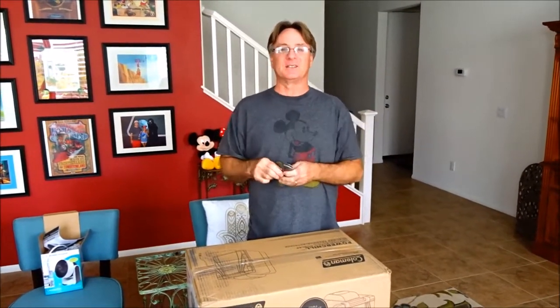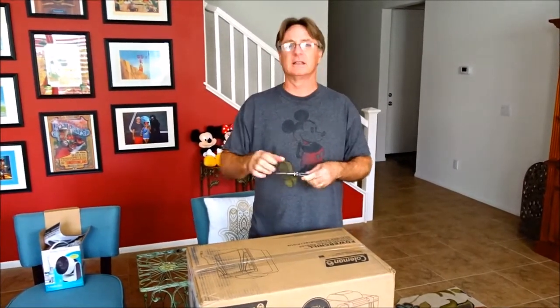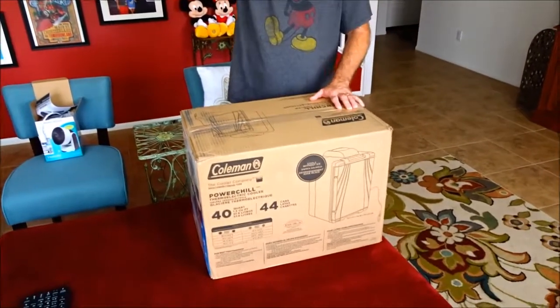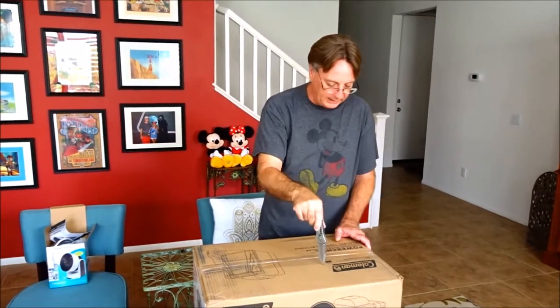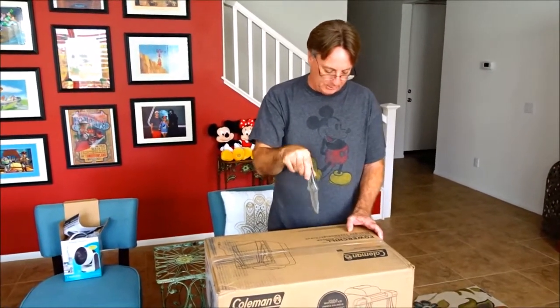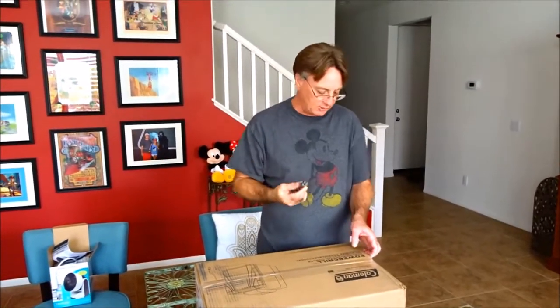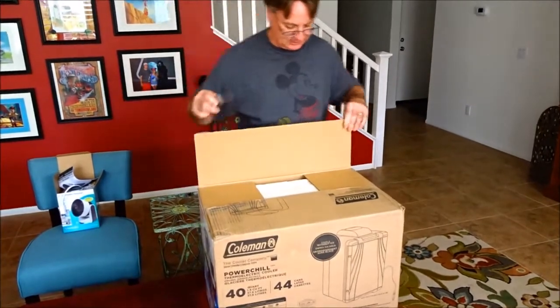Welcome back to another awesome vlog! Today we're going to do the opening of our latest little present we got ourselves for the Ram ProMaster camper van. This is the Coleman Power Chill 12-volt cooler — let's get into it right away, check it out!